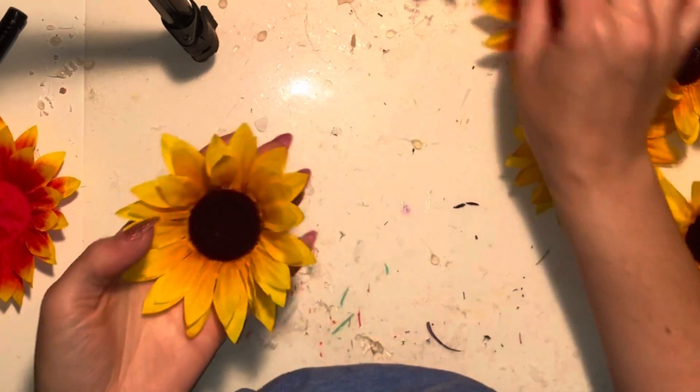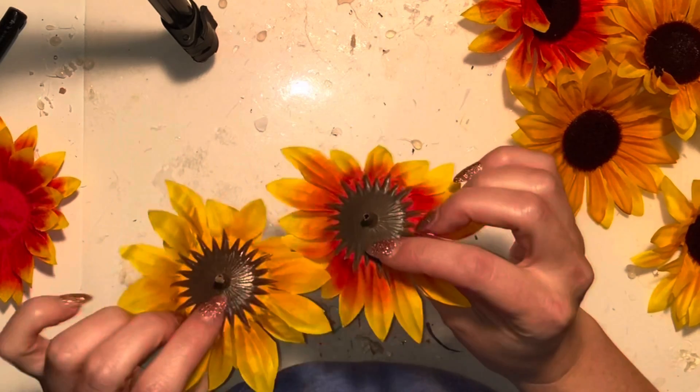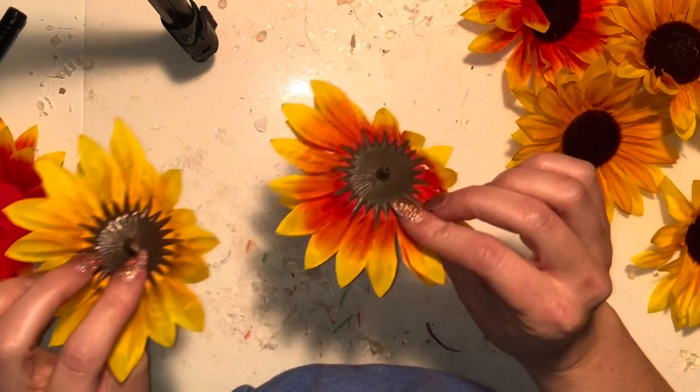Welcome to Vlogtober everybody! I thought we'd start out with a fun spooky craft — we're going to make some of my iconic eyeball or skull flowers.